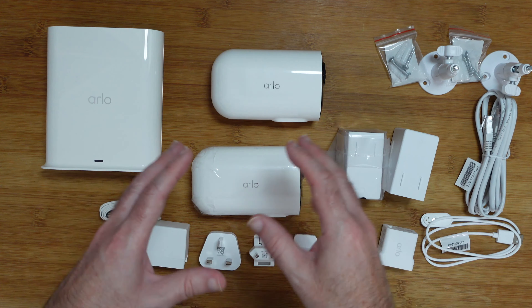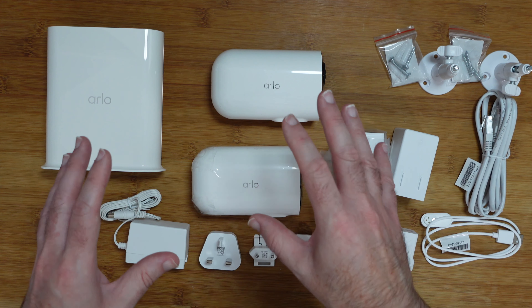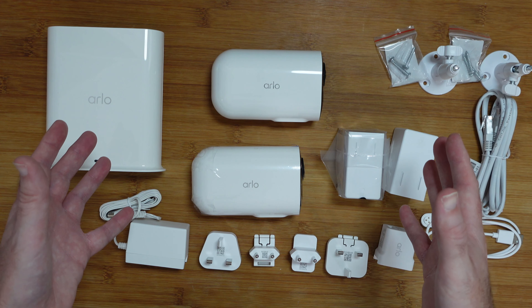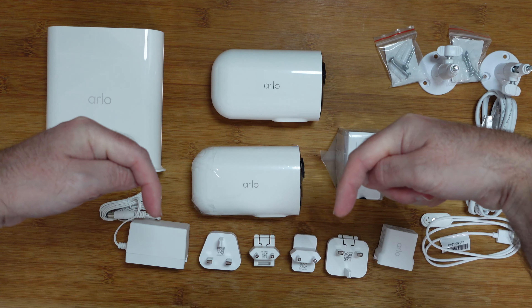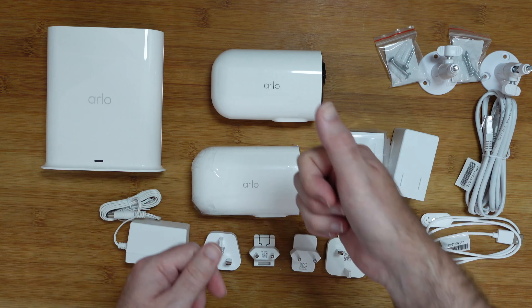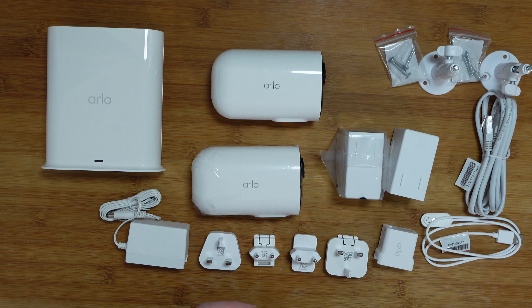This is a fantastic kit and I can highly recommend it. This is the Arlo Ultra 2 XL Security Bundle and it really does get my vote of confidence — it's absolutely fantastic. If you want to pick up one of these for yourself please do check out the links down in the video description. There's also a link down there to the manufacturer's website, and if you enjoyed the video hit that like button and subscribe to the channel. I'll see you in another video very very soon.